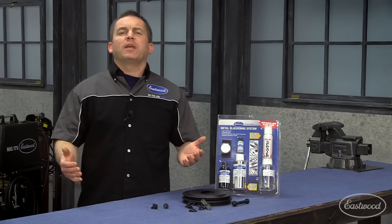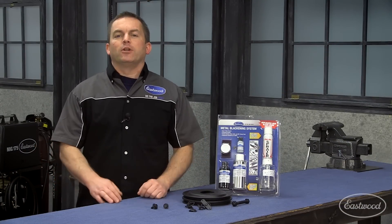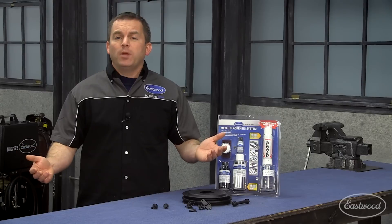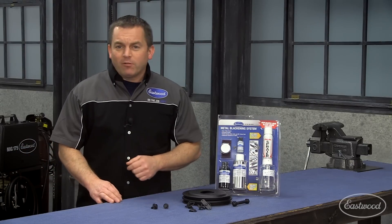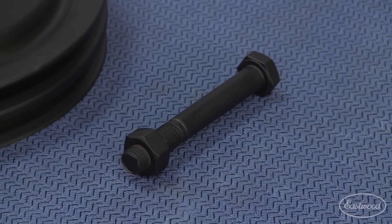So you're restoring your car and you want to replicate that original black oxide finish that was used to protect the bolts and underhood brackets. You're probably planning on painting these fasteners, which is what a lot of people do, and Eastwood has a great line of paints designed to match the original appearance — but paint can chip, especially when you're tightening those bolts.